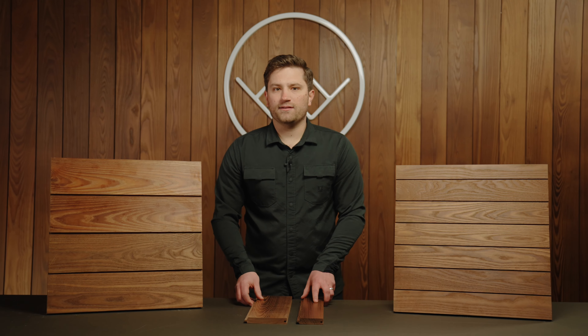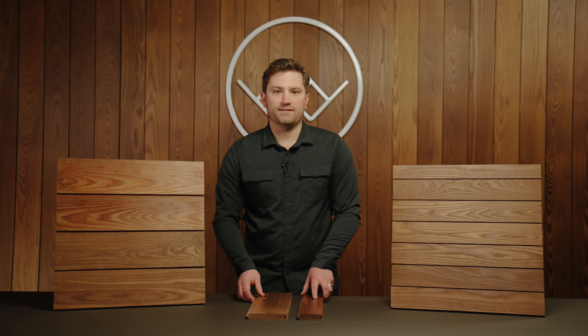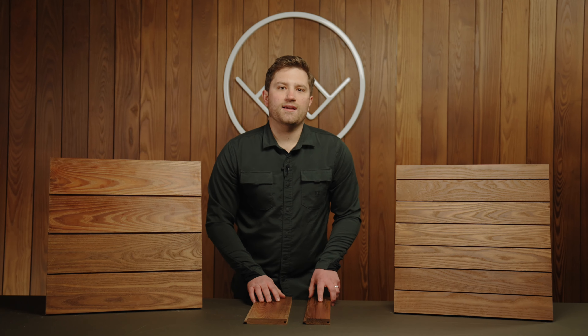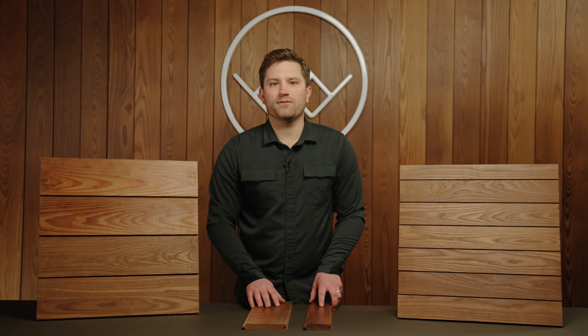Arborwood ash siding products are currently WUI approved for use in wildland urban interface areas. As with all Arborwood products, they come with a 20-year warranty. For more information including technical specifications and installation guidelines, visit our resources page at arborwoodco.com.